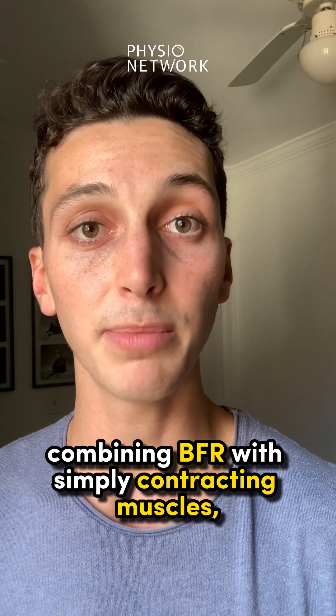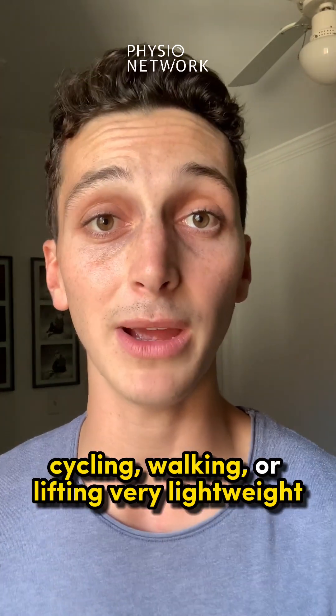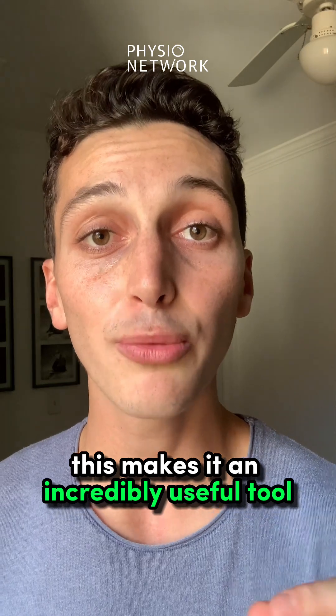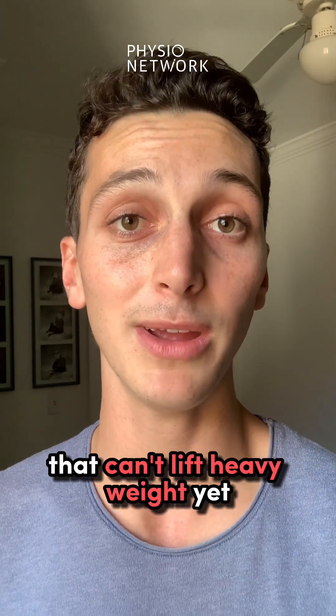Combining BFR with simply contracting muscles, cycling, walking, or lifting very light weights can cause greater muscle growth and strength than doing all of these things without BFR. This makes it an incredibly useful tool for people recovering from injuries that can't lift heavy weights yet.